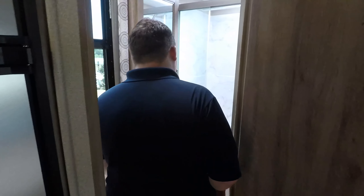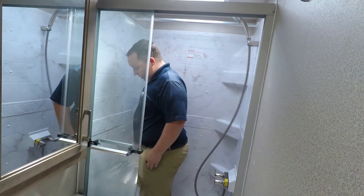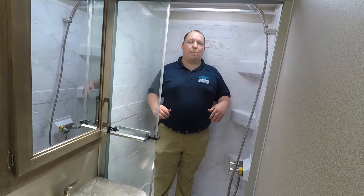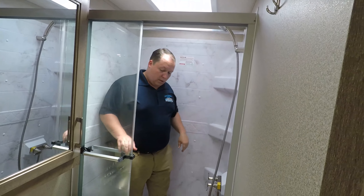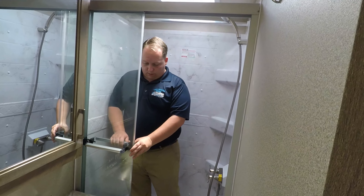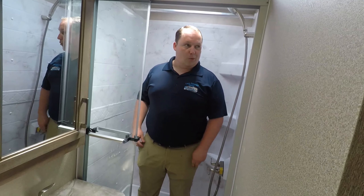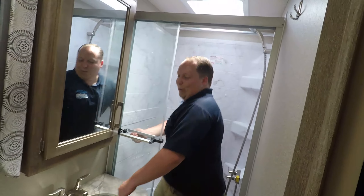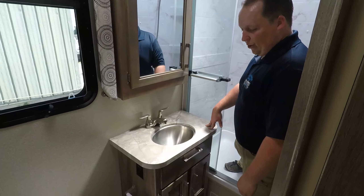Here in the bathroom area, look how big the shower is. This is a 36 by 30 shower — big, spacious, good for most tall people with the sky dome. Nice, elegant shower with this glass door. Little medicine cabinet right there. Sink in the bathroom.